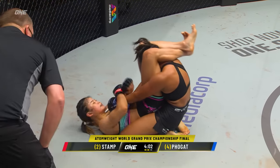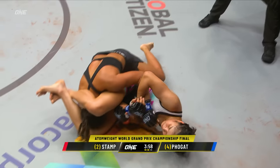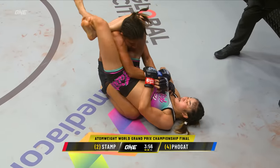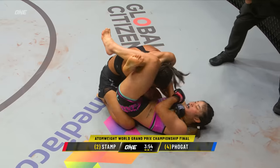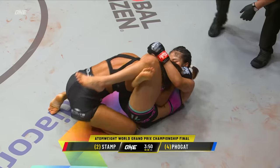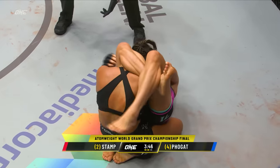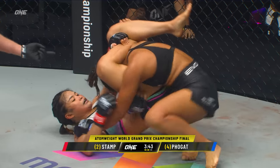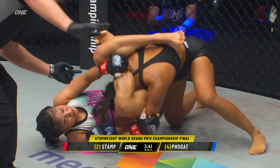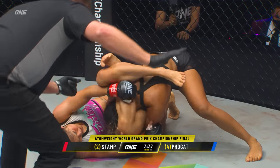Triangle! Stamp is hoping to submit Ritu. Let's see if Ritu can pop out of this and get her head free. She's sinking that triangle deep — look at this! Grab the knee and go to the left! This is a bad spot for Ritu, especially as she's starting to turn. That choke is getting tighter.